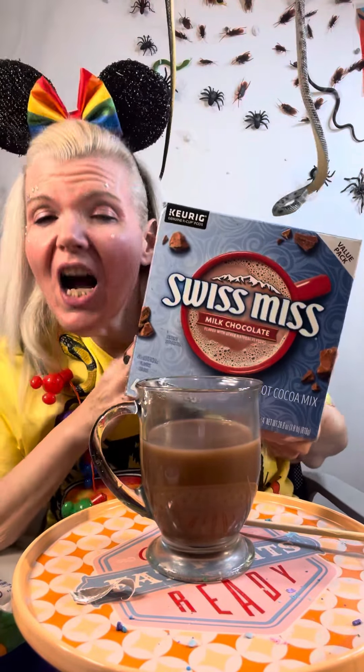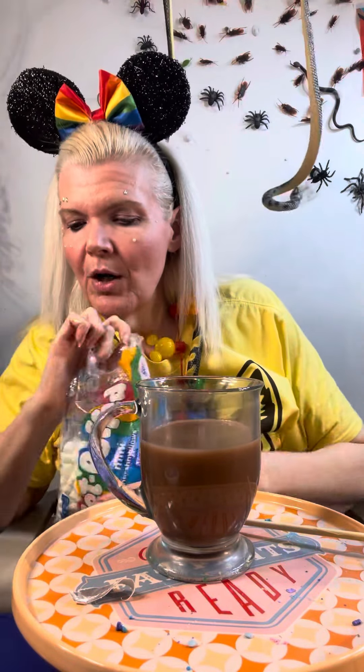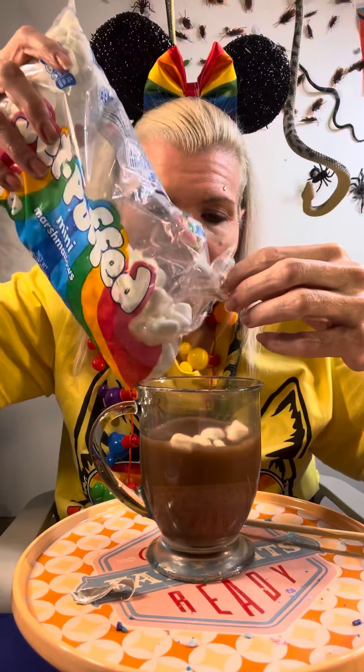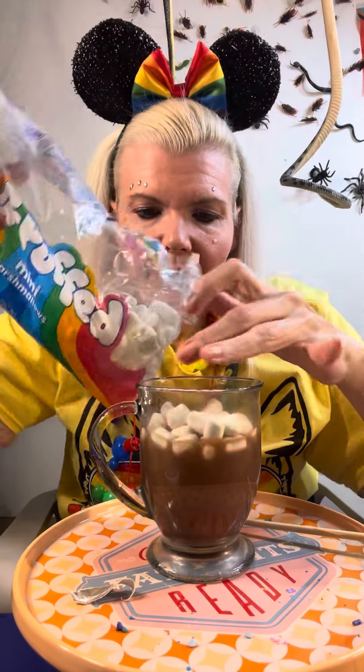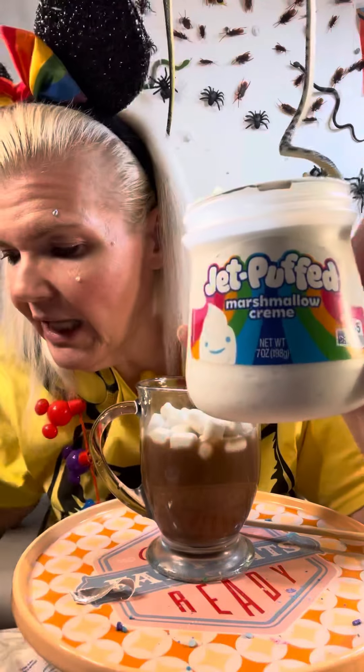We're gonna make the ultimate hot cocoa with Swiss Miss. This is Swiss Miss hot cocoa. The last time we did it with double marshmallow, we're gonna do it with another double marshmallow. First, we have Jiffy Puff miniature marshmallows — yes yes yes.